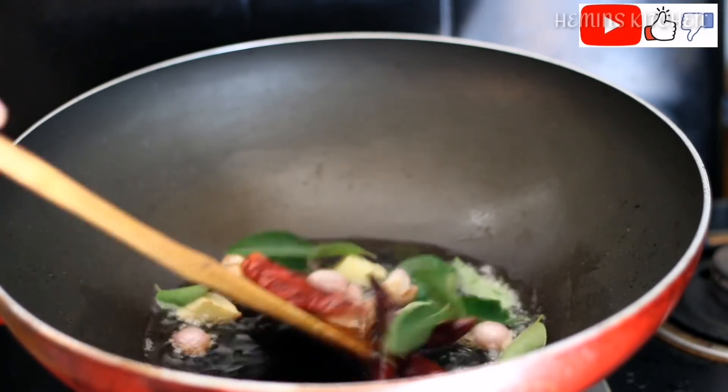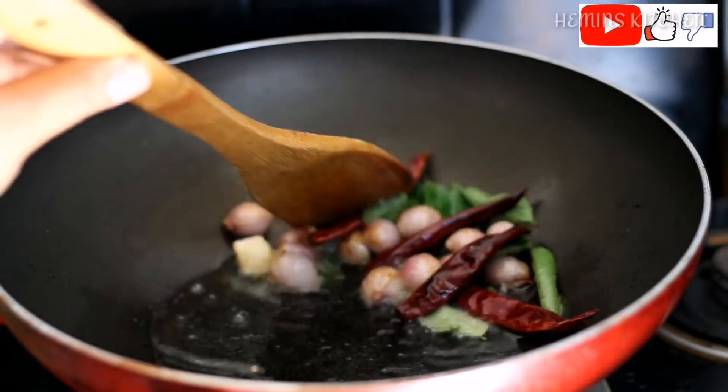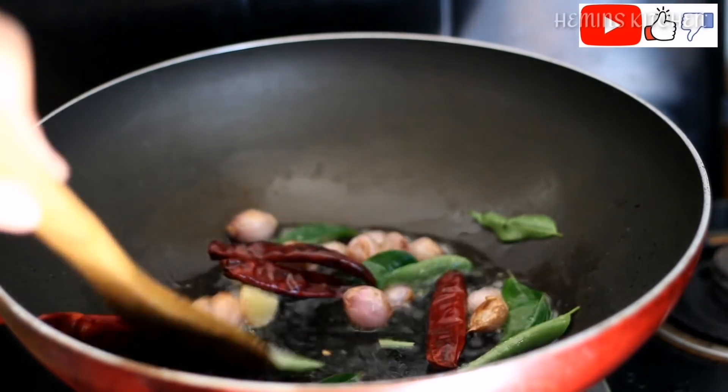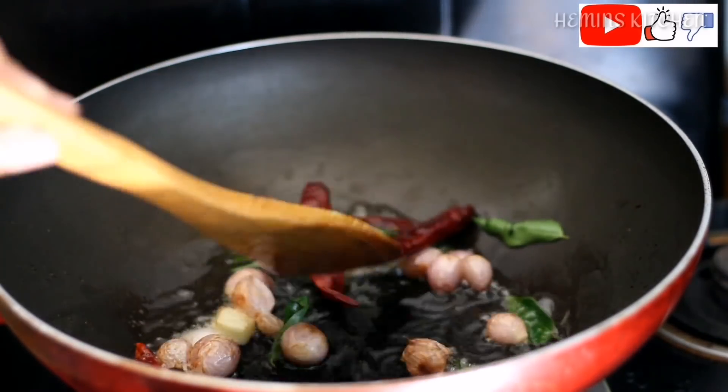I will put a string of currywep in the oven. We will put the flame in the oven. We will fry it in the oven.